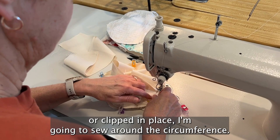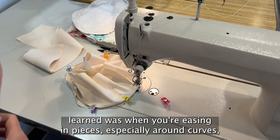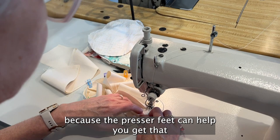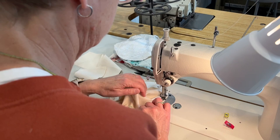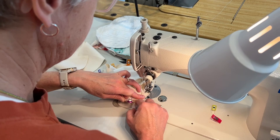I'm using a 3/8-inch seam allowance. A trick I learned: when you're easing in pieces especially around curves, there are gaps, and it's best to put the fabric that has to do the most easing on the bottom, because the presser foot can help you get that just right. This is probably the hardest part of the entire hat — getting the top onto the band.